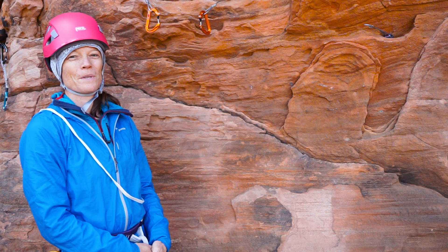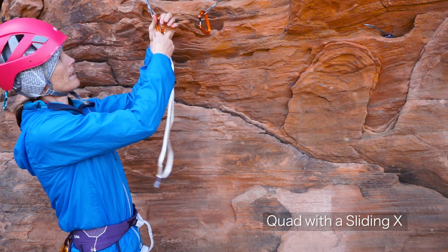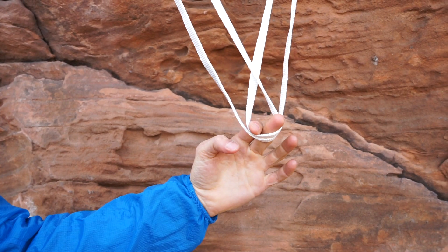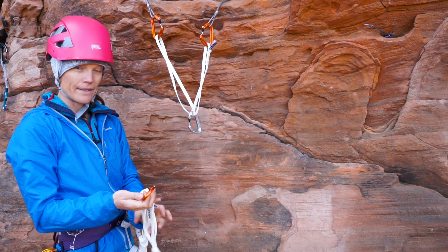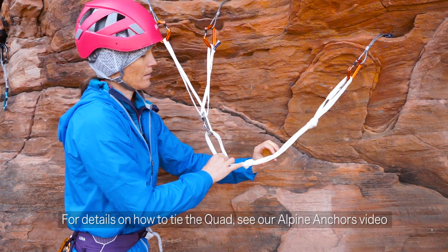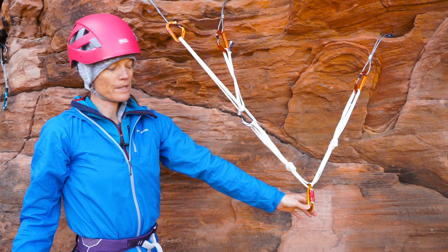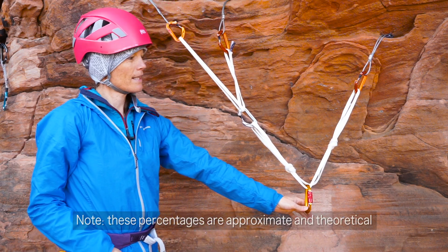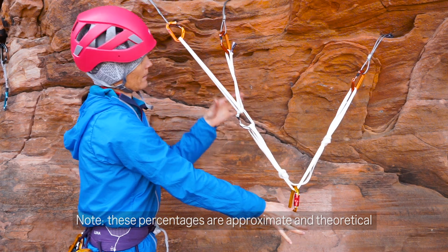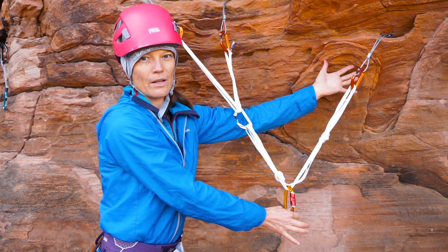For the last anchor system, I'm going to combine the quad with a magic axe. I'll start with the magic axe — clip a single-length sling into my first two pieces, build the axe, then add the quad into the system and clip through two as my master point. It's important to note that if 100% of the load is coming off the master point, then 50% of that load is on one piece, 50% comes up to the hot point, then 25% and 25%. So that piece carrying 50% should be your most solid, strongest piece.